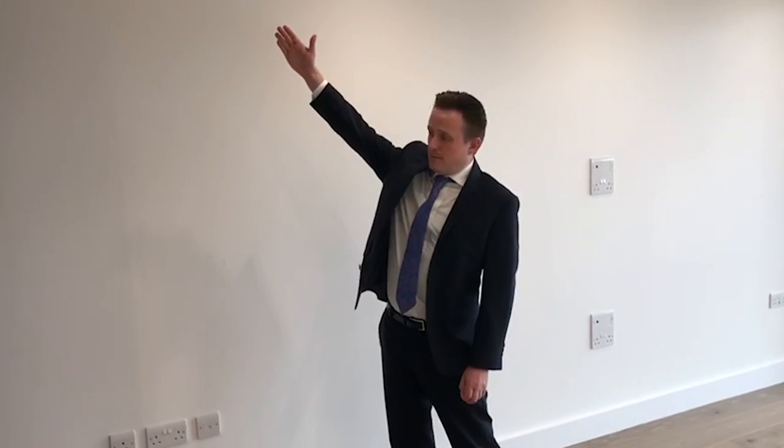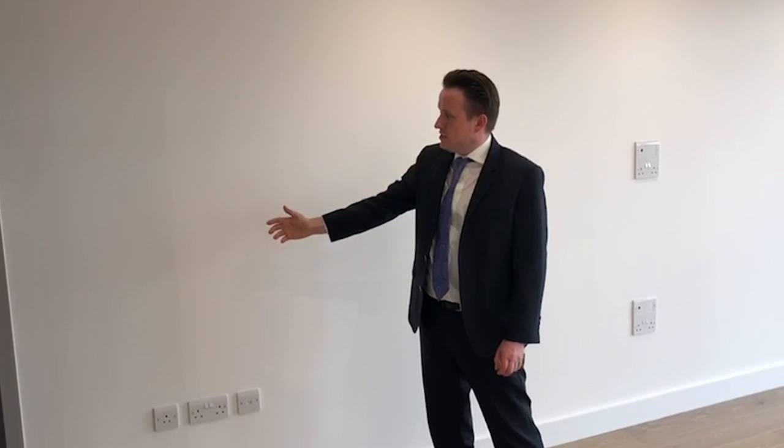Coming down from the ceiling and behind the wall to the sockets, there are live wires. So please be very careful when hanging pictures and mirrors that you don't place fixings in those areas.